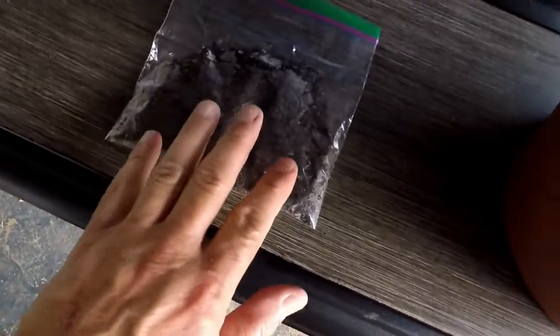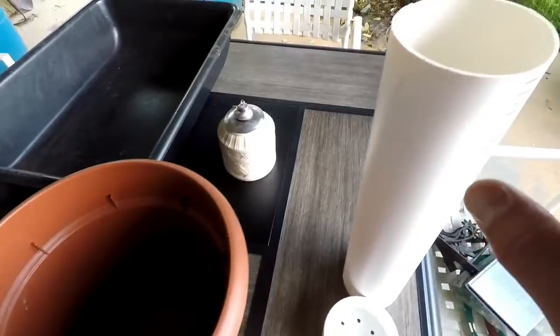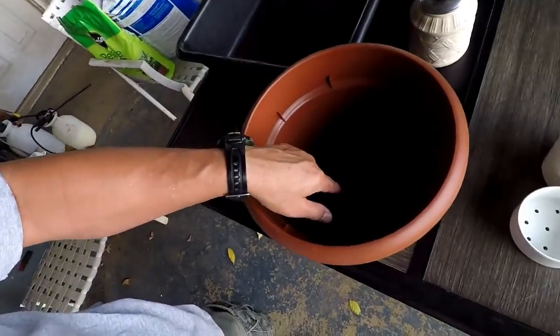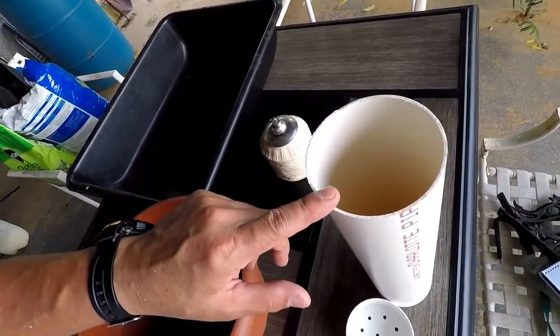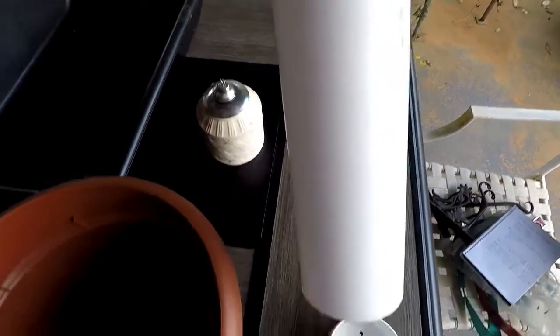These pawpaw seeds in this bag have already been through the process of cold stratification. All that is, is just a fancy name saying that these seeds have been in the refrigerator for four or five months. The plan is to crowd this pot with some pawpaw seeds. I've already done one of these on a trial and error basis. Once these guys get to growing in here, I can easily transplant them into this container right here. If I get this guy transplanted into a long vessel like this, some tap roots will have 18 inches to get their grow on.